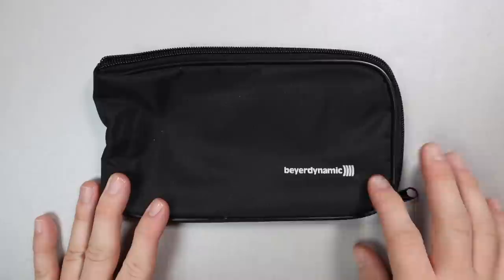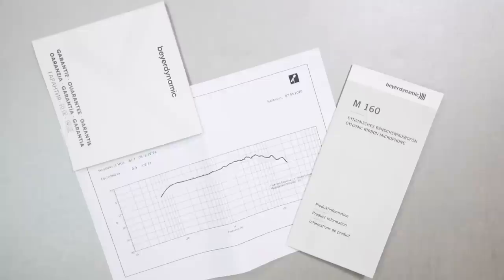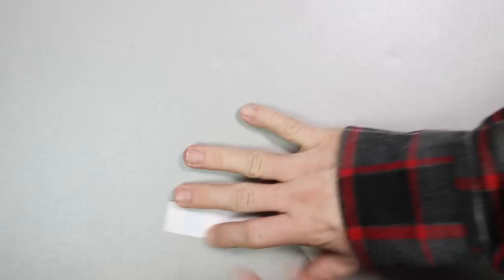Now let's talk about what comes in the box. First off, you will get a zippered storage bag. You'll of course get the microphone, a microphone clip with a 5/8 to 3/8 inch microphone stand adapter, some documentation — including a frequency response graph for your specific microphone — and some stickers!